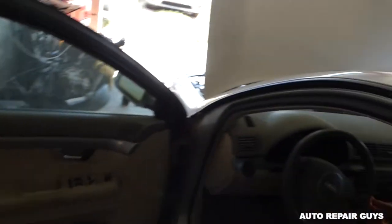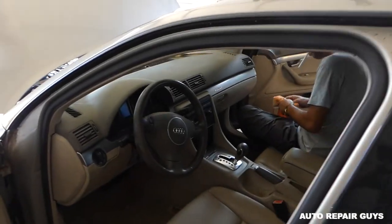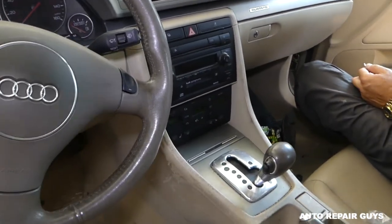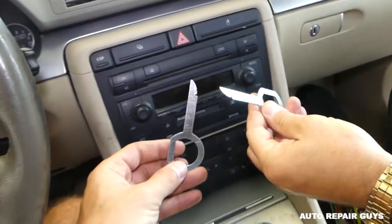Hey guys, welcome back to Repair Guys. Thank you for watching us today. We'll show you how to remove or replace the radio CD player on an Audi A4 — this is an A4 B6, 2003 model. Stay with us as we demonstrate how to remove it and what you need for the repair.